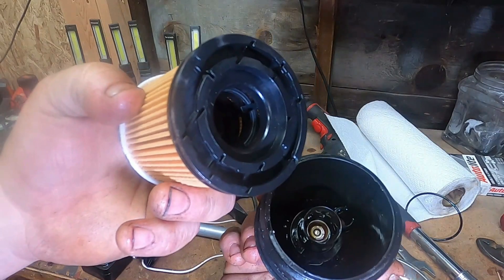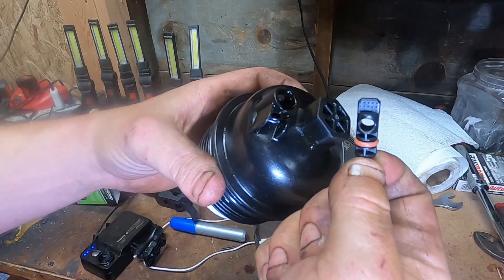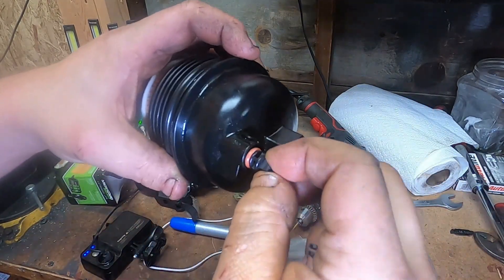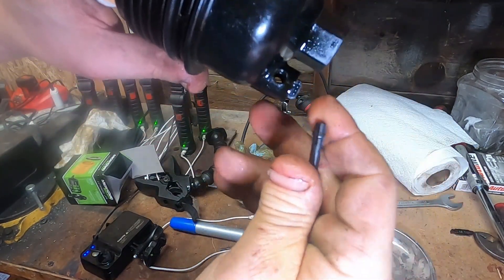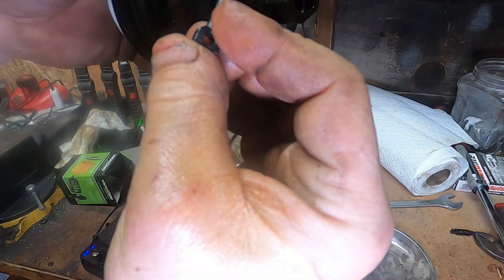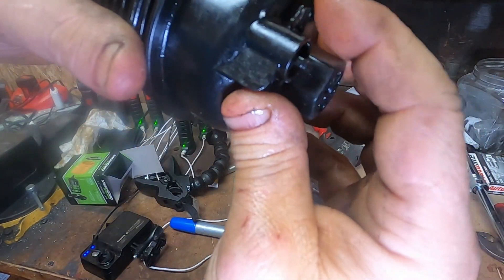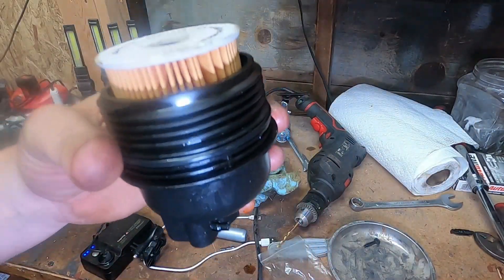The filter you put in this way — it clicks into place. Our new drain has the orange o-ring; the other one had the black o-ring, so we know. Turn it and twist it until the whole line's up. Our filter's in now — let's go put it back.